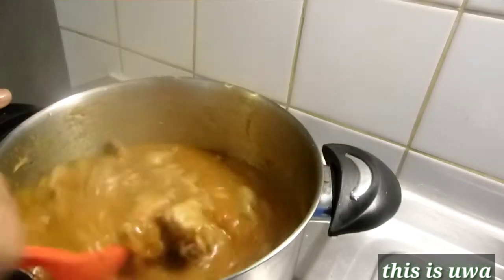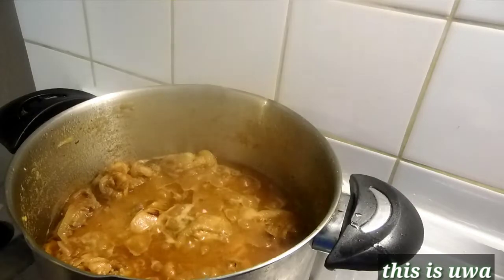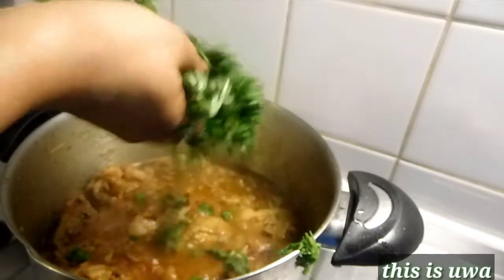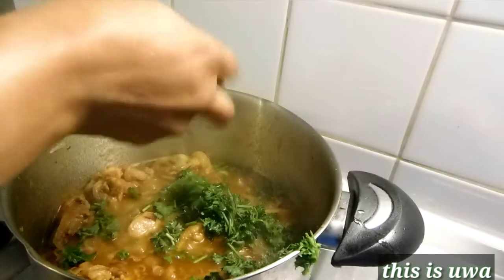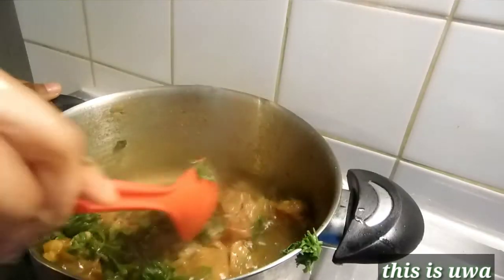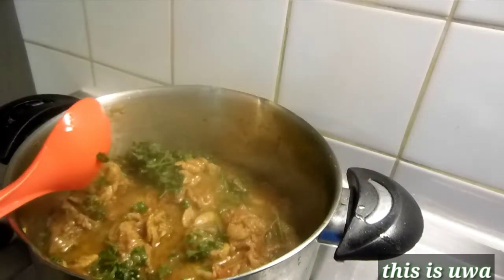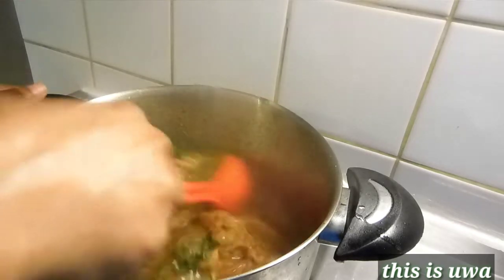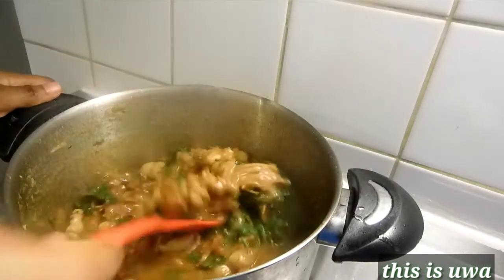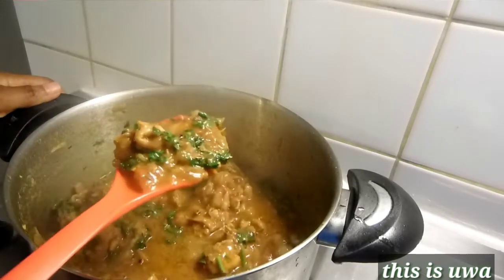So this is what my chicken curry looks like. If you want the chicken curry to be thick, like you don't want the water inside, you can make it your own way. But this is how I want it — I want a little bit of water. So I just added my tomato leaf. I don't know the name of that leaf, but I love the scent and taste — it gives the curry a nice aroma.